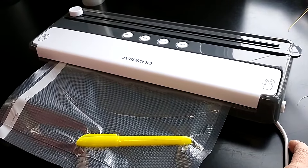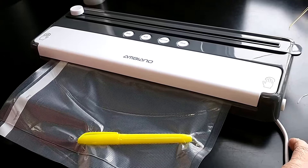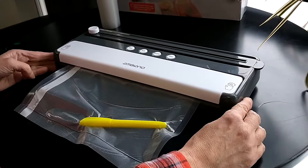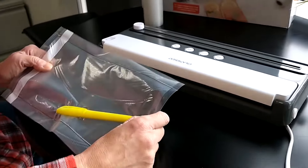The normal button will have a blue light, and if you choose the soft button, a green light will light up. Once the seal light stops blinking, you are done.